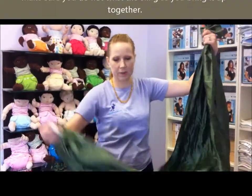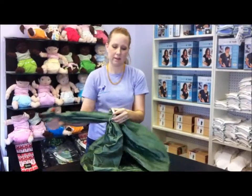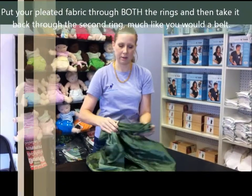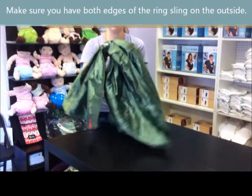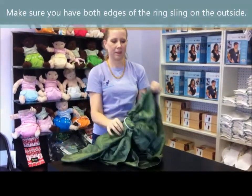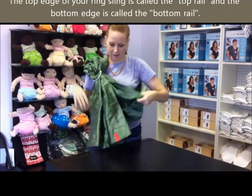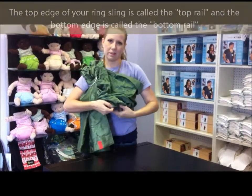Make sure you don't twist it as you bring it up. Put it through both the rings and then back through just one, just like a belt. And now you still have both the sides out. These are called the top rail and the bottom rail of the sling.